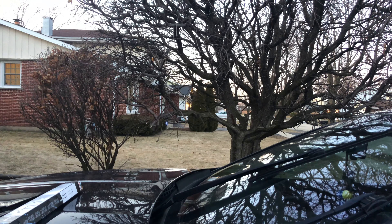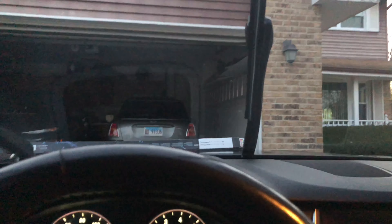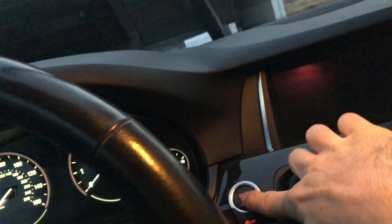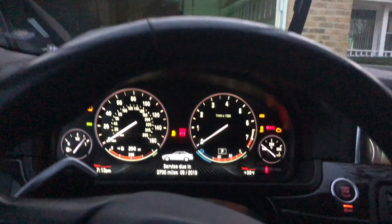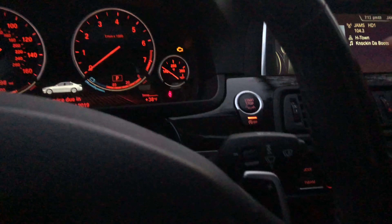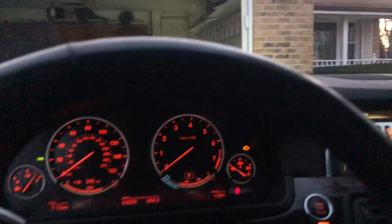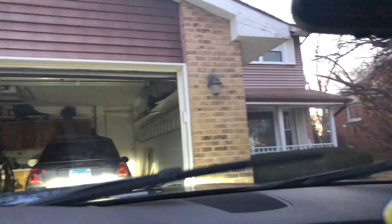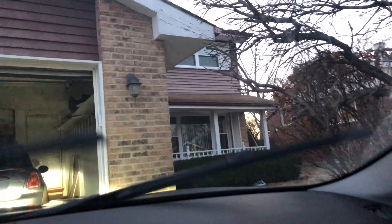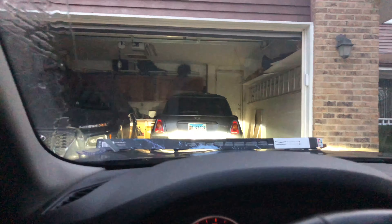Now that you're back in your car, just press the start button and push the stalk down and the wipers go back down. That's it — let's test them. Perfect, no more streaks. And you can turn the car off.